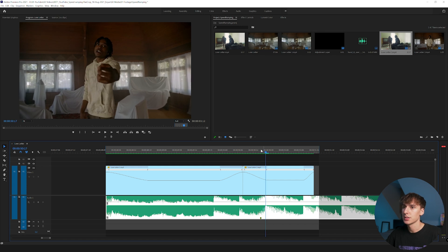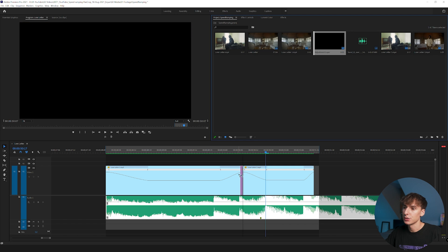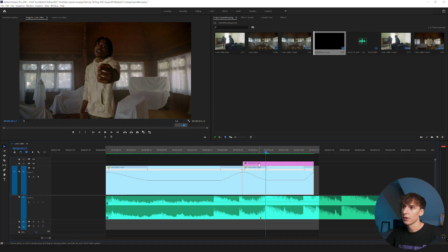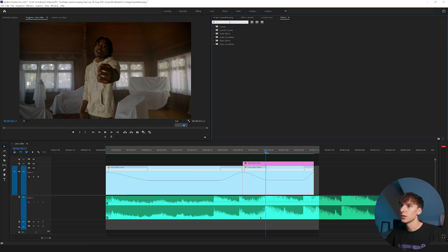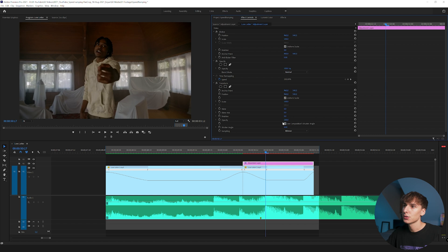Adding pan and crop is going to help a lot. Right-click on the blank project area, go to New Item, and click Adjustment Layer. Drag it above the clip and make it as long as the second clip. Go to your Effects tab, type 'Transform,' and drag it onto the adjustment layer. In the Effects Controls tab, the first thing you want to do in Transform is bring up the Shutter Angle to 180 — that looks most natural for motion blur. You can go up to 360 for more blur or below 180 for less; I keep it around 180.